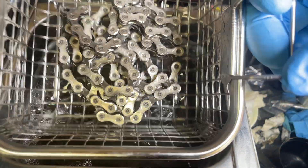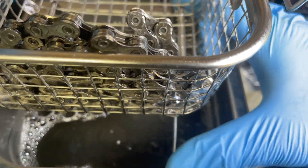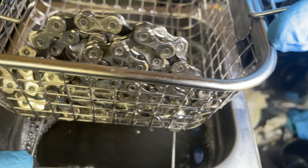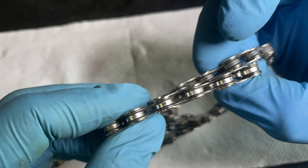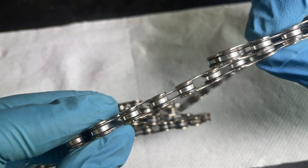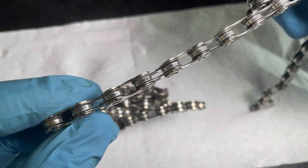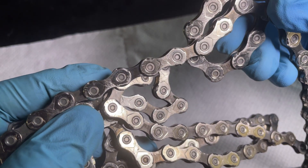The cleaning solution has changed colour. We'll take the chain out and let it drip off for a couple of minutes. The chain doesn't visually look any different to how it did before — the links are still clean, as are the plates.